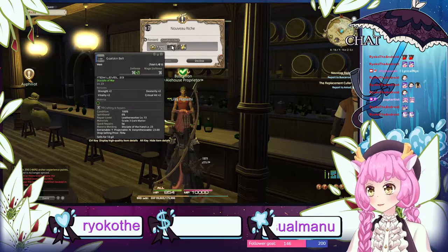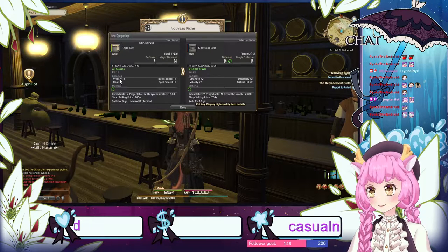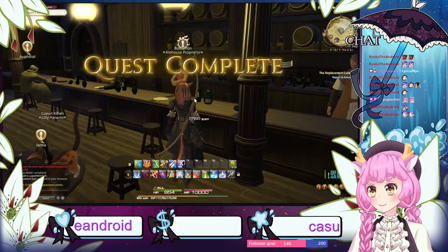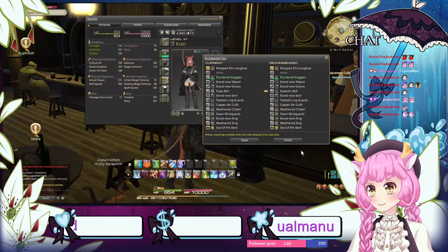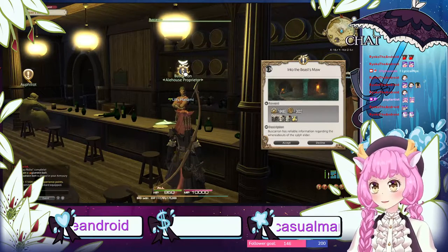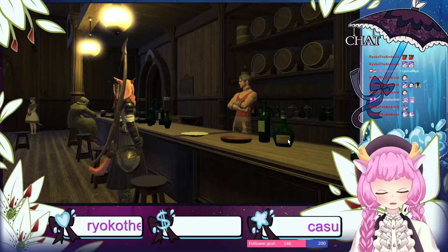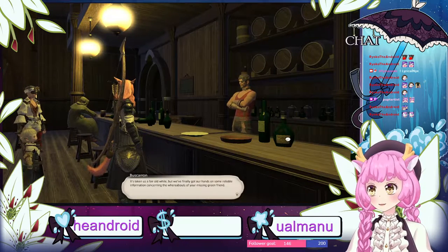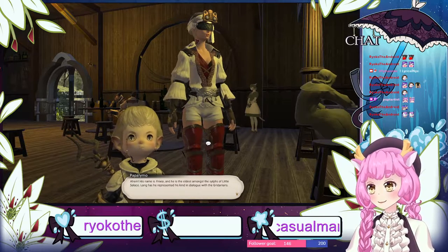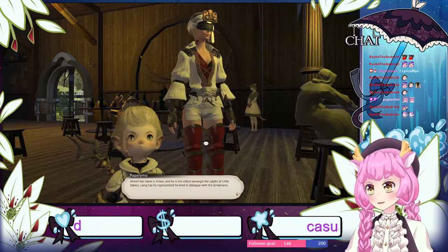How do you — Control key? Alt key? No. What I have right now — okay. I could — oh, I'll take that. After this I'll probably do some weaving stuff. Oh, you two — you're back! His name is Frixio, he's the eldest among the Sylphs of Little Solace. Long has he represented his kind in dialogue with the Gridanians. He's like a bridge between us and them — a small, even green bridge that we can't find at the moment.